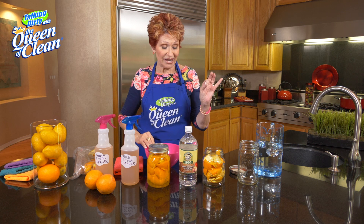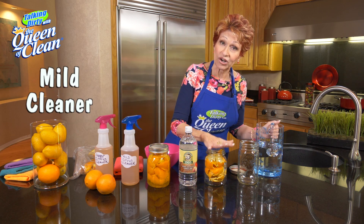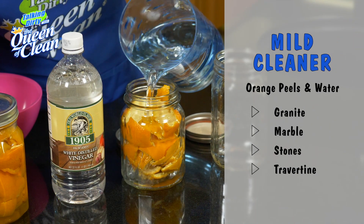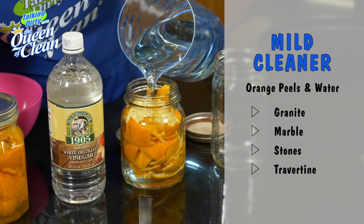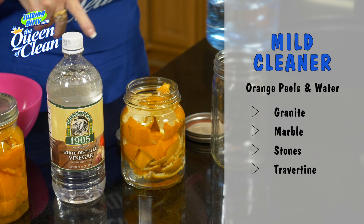I'm going to make it two ways. The first one is gonna be a mild orange cleaner. We're gonna cover these peels with water and fill it up to the top. This would be used on granite, marble, stones, travertine — that kind of thing.